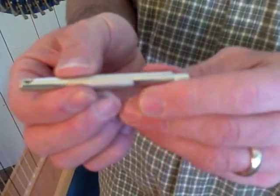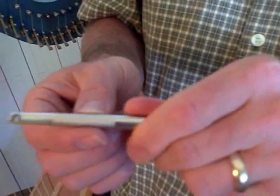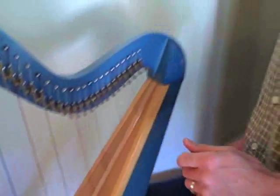So if your tuning pin is loose in that hole, all you need to do is push it a little deeper into the hole and it's going to fit more tightly. Let me show you how I do that on the harp.